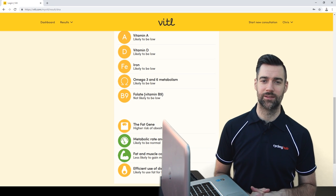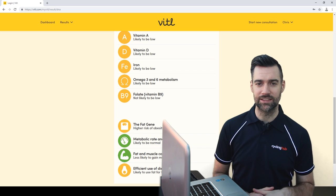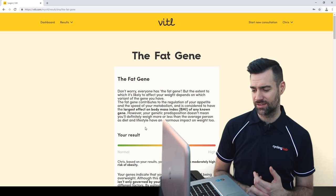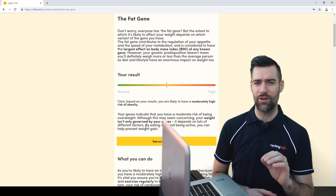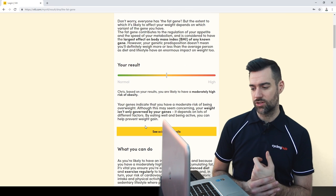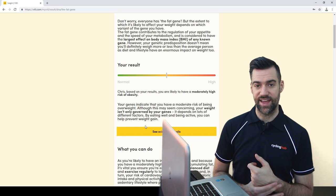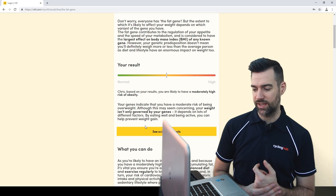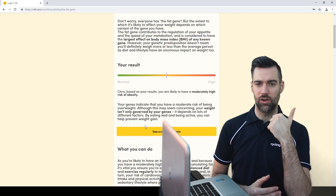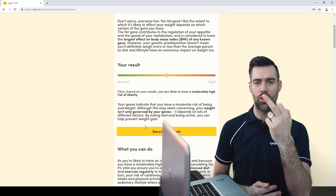The fat gene: "high risk of obesity." Surely anybody who eats too much has a high risk of obesity. Let's take a further look — "you're likely to have a moderately high risk of obesity. What can you do?" I reckon it's going to say watch what you eat and exercise. And it does: eat a healthy balanced diet and exercise regularly. Whether I'm at high or low risk of obesity, if I don't eat healthy and don't exercise, I'm going to get fat. You don't need DNA to tell you that — that's common sense.